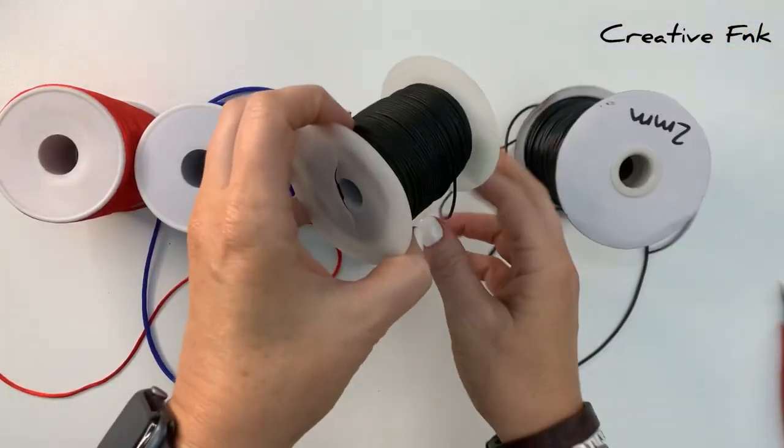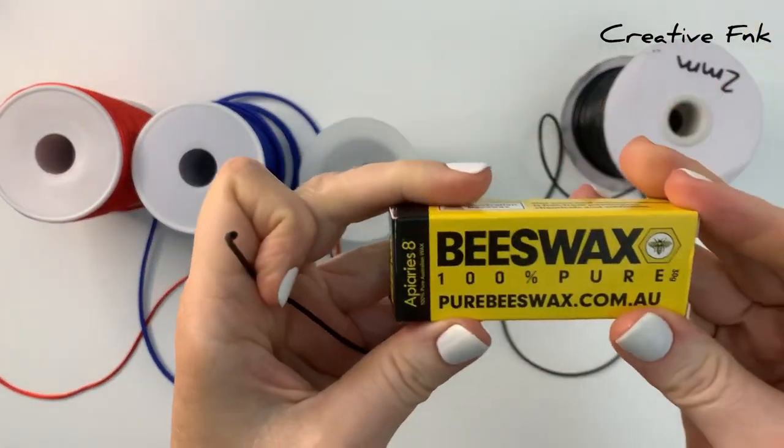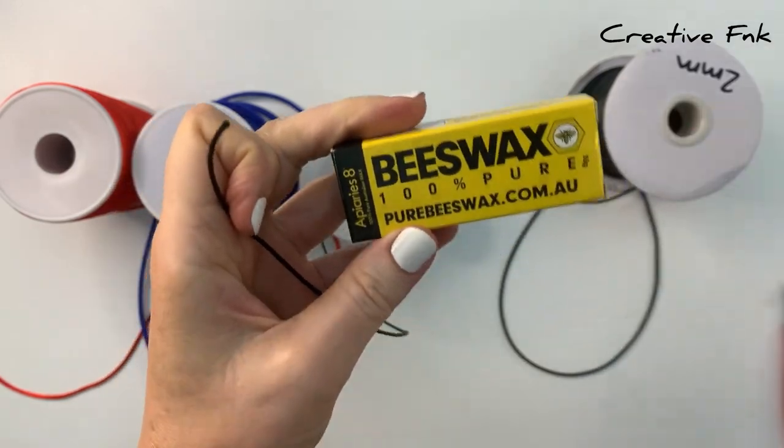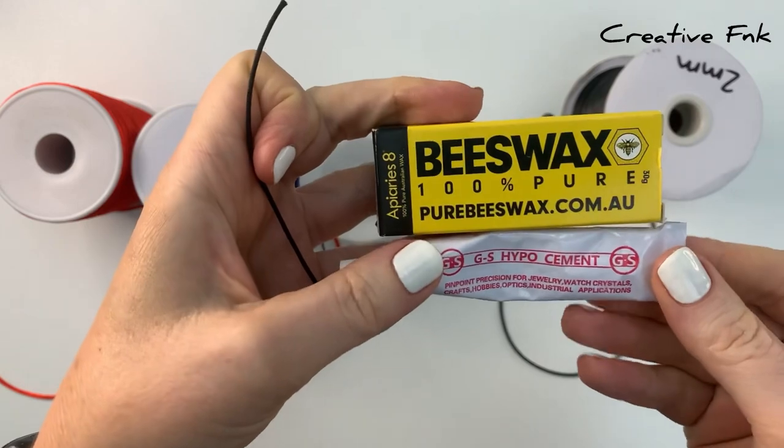Moving on to more natural fibers like hemp and cotton — they don't really melt, so you can't singe your ends like you can with plastic-based threads. Tying a knot works well, or you can use beeswax or glue on the ends.